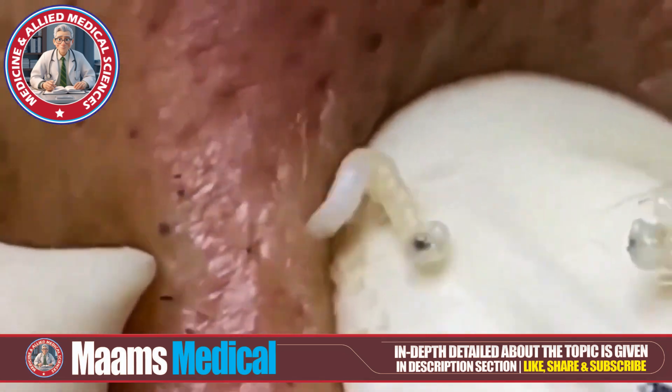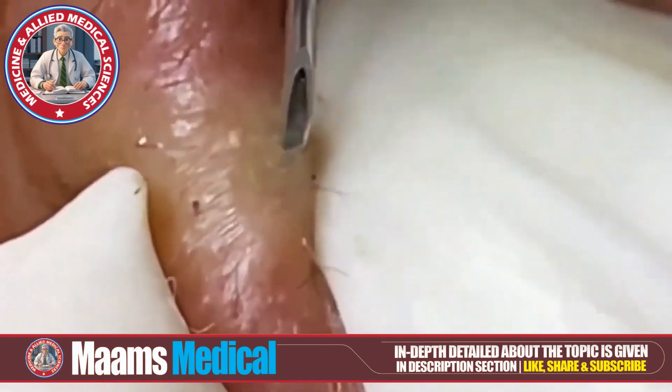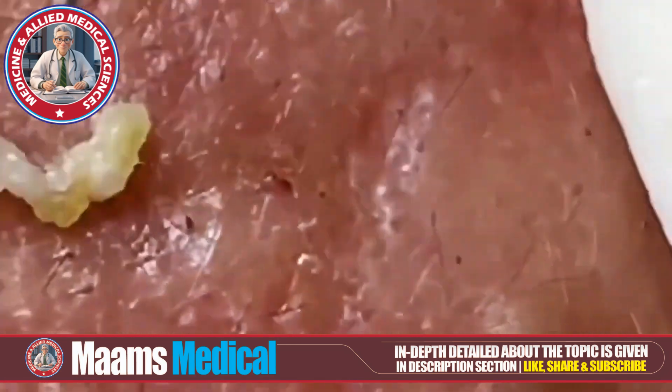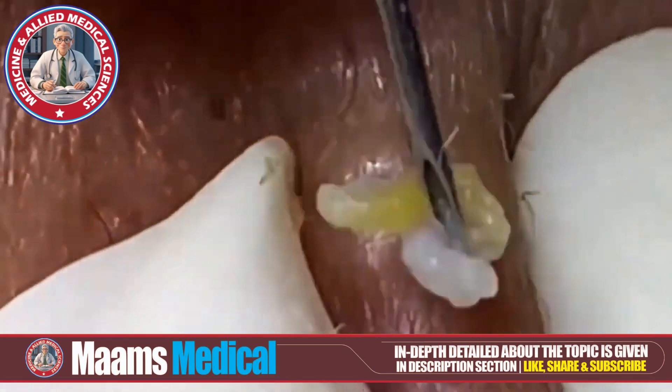Hi, welcome back to MAM's medical channel. If you're new here, don't forget to like, share, subscribe, and hit that bell icon for instant health care tips from moms. Today, we're diving into a fascinating topic for all skincare enthusiasts: pimple popping and blackheads extraction from cheeks. Let's get started.